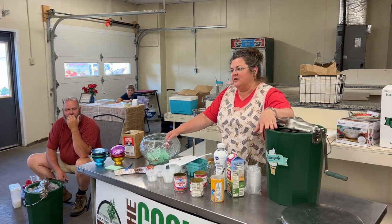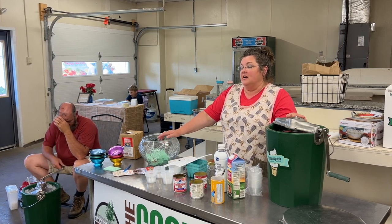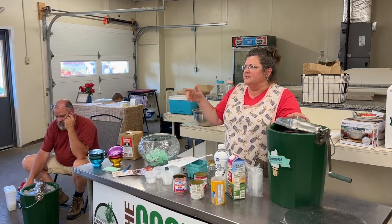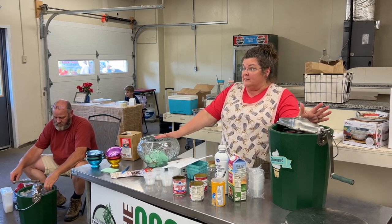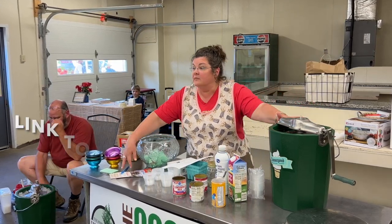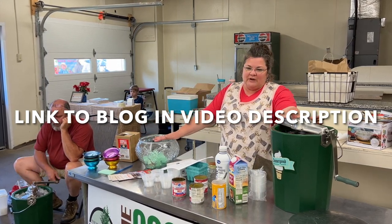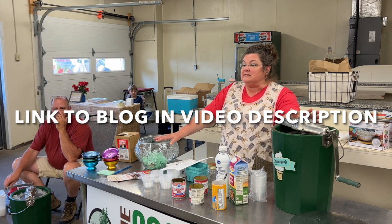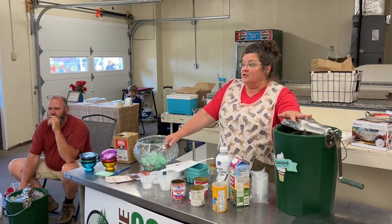I call any ice cream maker a memory making machine. I wrote in a blog, it's going to come out July 11th on the Layman's website — my blog. I write all about my memories from the sixties and seventies at my grandparents' house and my parents' house making hand crank ice cream.